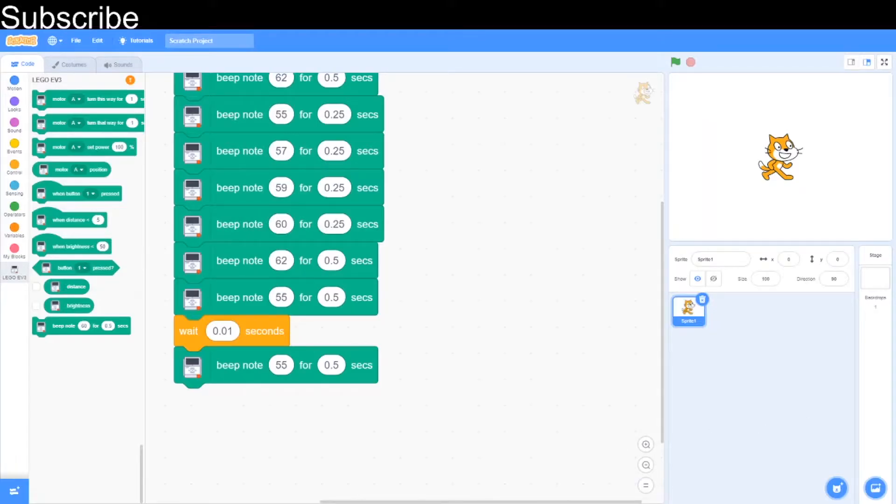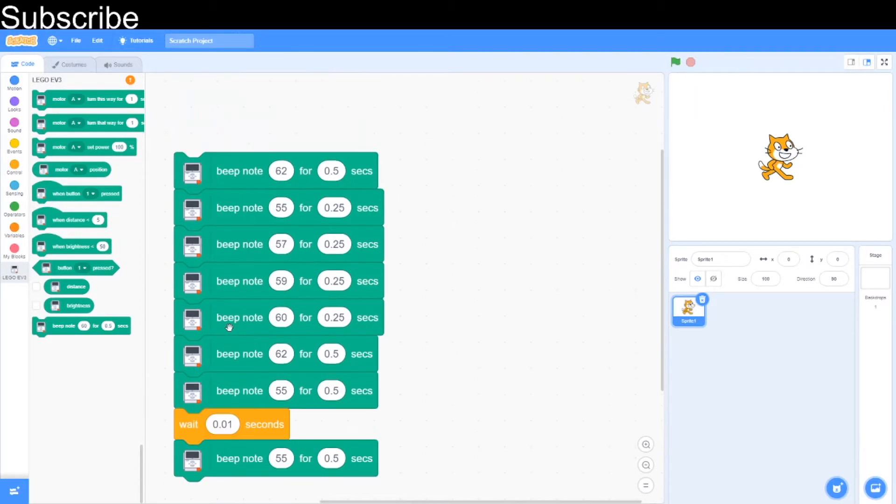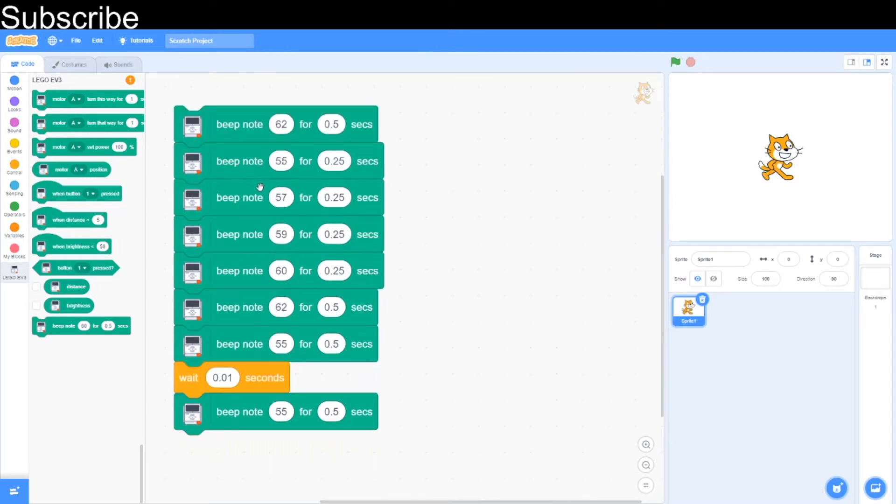We've been playing a lot of simple songs with the LEGO EV3 but today we're going to boost our coding skills by playing some harder ones. This first one I'm not going to tell you what it is until you've listened to it, so you can try and guess it.